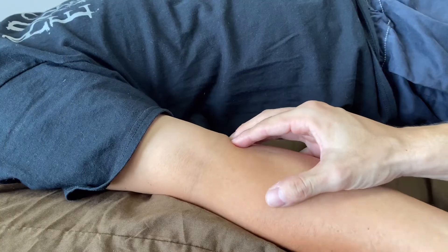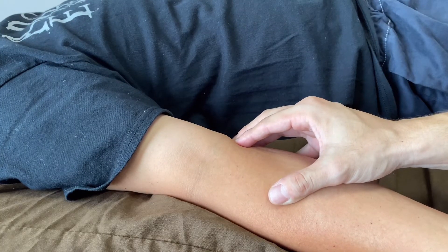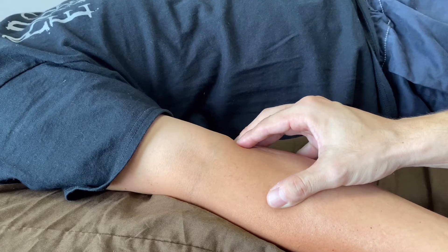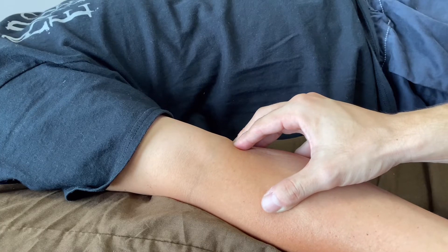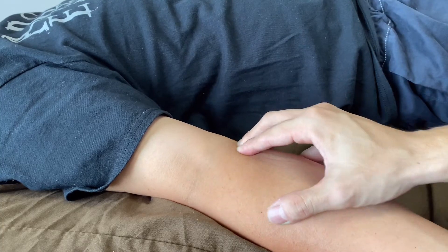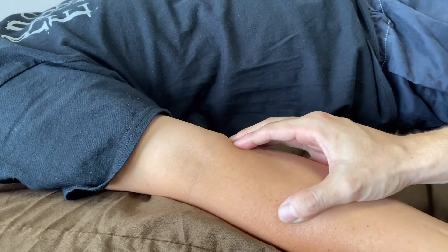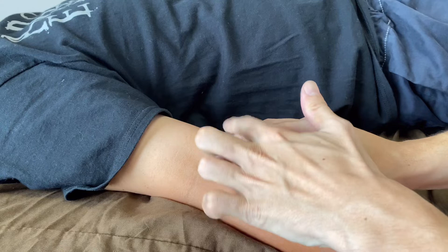His supination and pronation were tight, so I checked his range of motion. I feel his fascia — his myofascia — is releasing well. By the way, I am releasing around the medial epicondyle. There are a lot of wrist flexion muscles around the medial part.